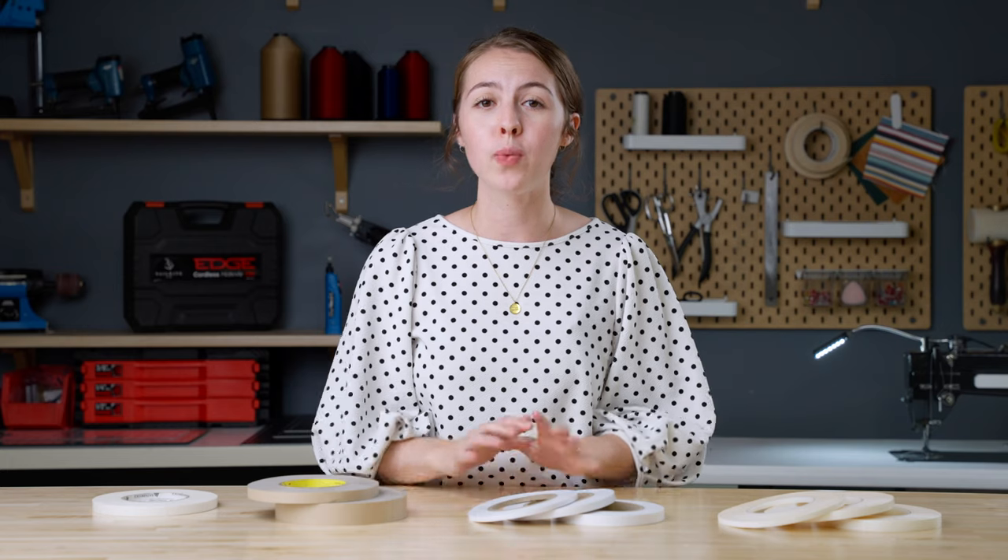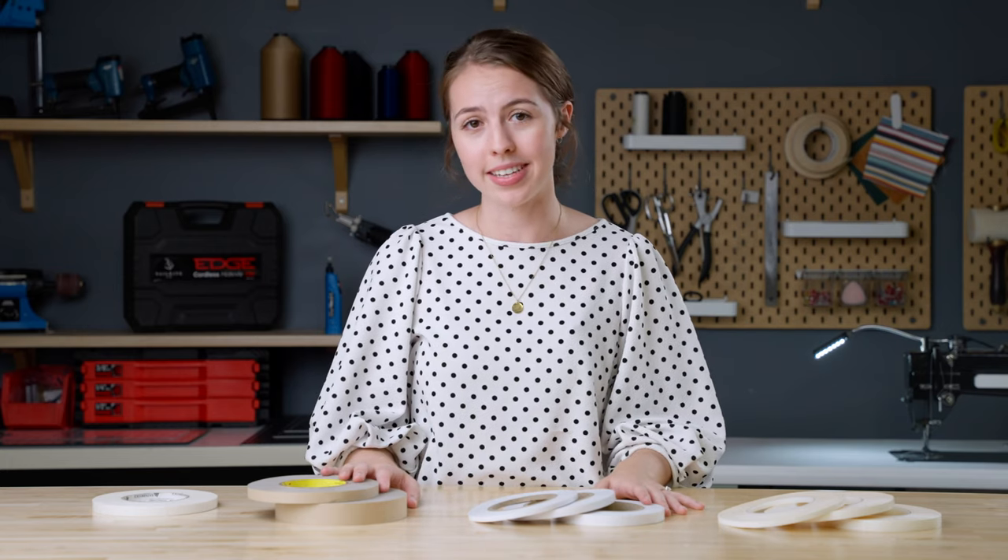We hope this video has helped you understand the different types of basting tapes a little bit better. In the description below we've linked all the basting tapes that we've talked about today. If you're interested in learning more about basting tapes we've also linked a blog that goes into more depth about each type and what they're used for. Included in it are also some frequently asked questions, so make sure to check that out. And as always, make sure to like and subscribe to our channel so you can stay up to date on all of our latest videos.